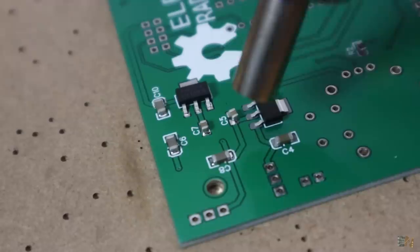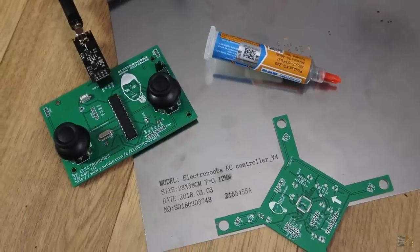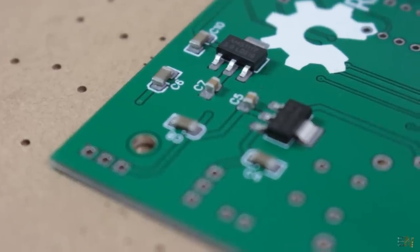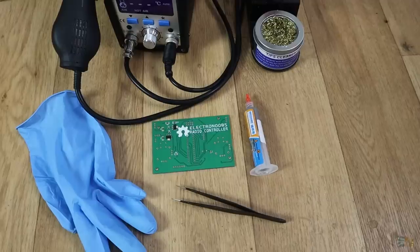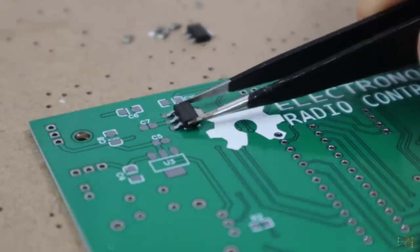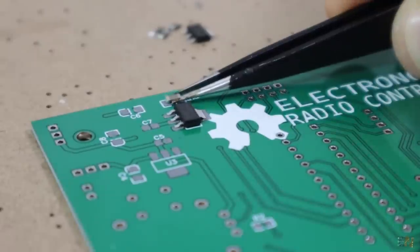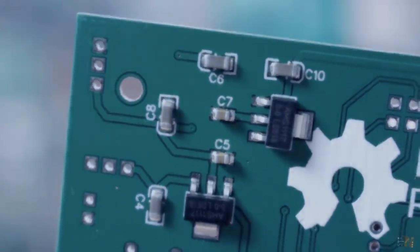So guys, you have seen how easy it is to order and use the stencil. If you want to use it as well, check jlcpcb.com for more and order your PCB and stencil at amazing prices. Also check my webpage electronoobs.com for more photos and information. I hope you enjoyed this video — if so, don't forget to click the like button and share this video with your friends. If you have any questions, leave them in the comment section below or on my Q&A page. Don't forget to subscribe and watch my other tutorials. And remember, if you consider helping my projects, check my Patreon page as well. Thanks again and see you later!